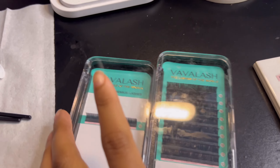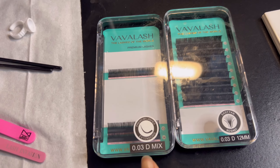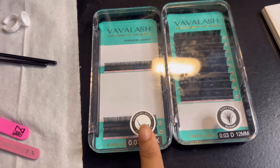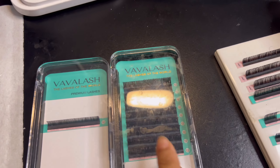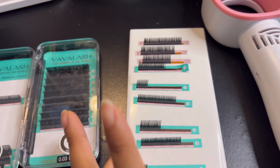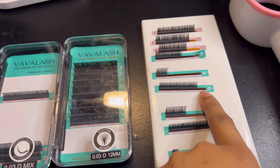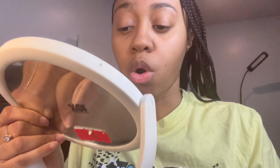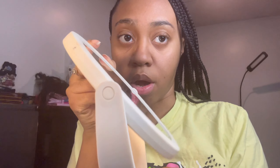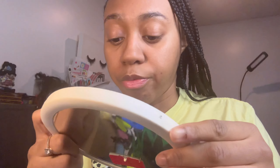These are the brand of lashes that I use — the Bye Bye Lash. You can get them off Amazon. I use 0.3D mix and I buy size 12 because that's the length I really use. I also have a basic towel to lay the lashes out on so it's easier for me to grab, and then a fan. While I'm doing my lashes, my mirror is always tilted so I can get a good view of my eyelashes.